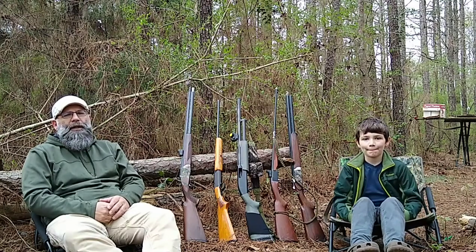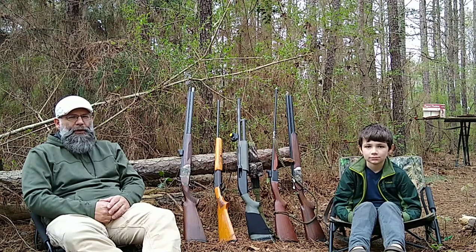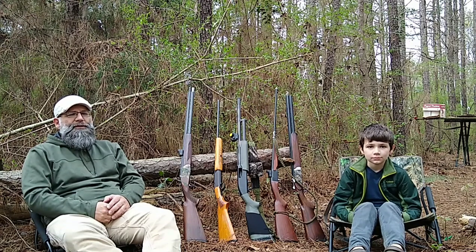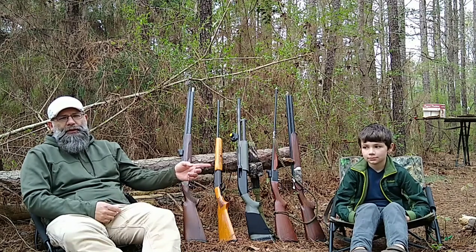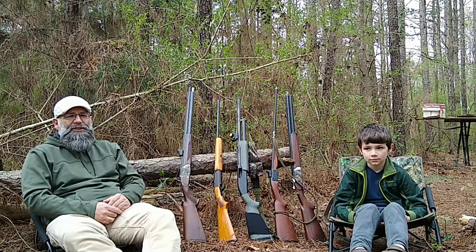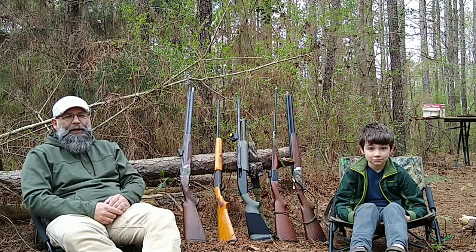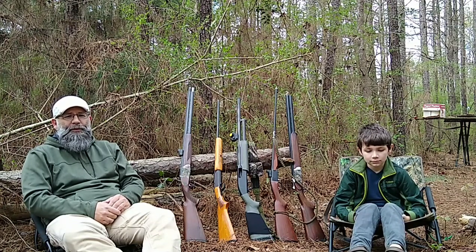When you're talking about turkey guns for youth, you have limited options because you have to be concerned about recoil. And even if a child can stand a lot of recoil — this one would shoot a .30-06 level recoil when he was 4 or 5 years old — you have to be concerned about that because you don't want them to get punchy. You don't want them to get brain damage, which is actually a thing with youngsters when shooting high recoil guns.